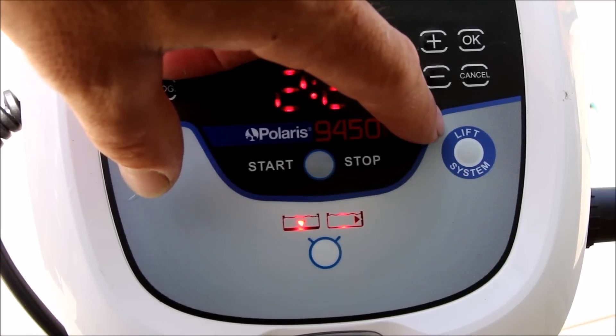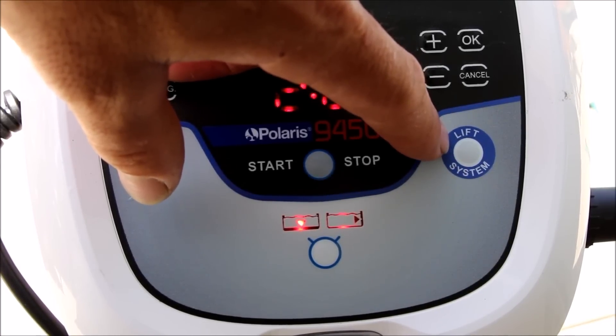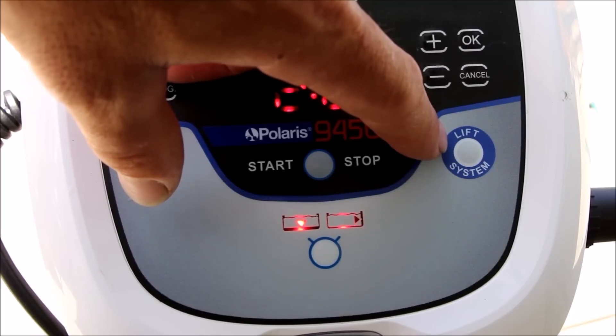The Polaris 9450 Sport features this unique lift button. By pushing this button, the cleaner will come to the side and climb the wall for easy retrieval.